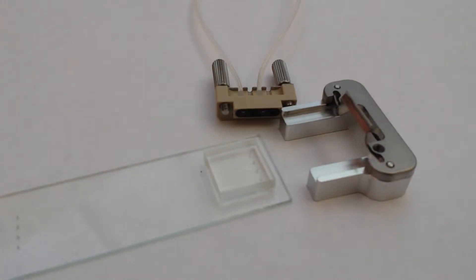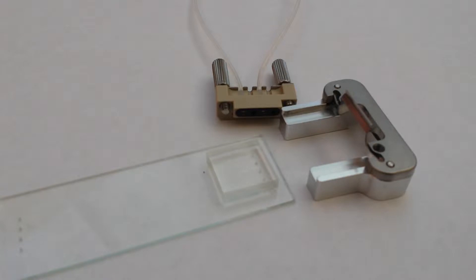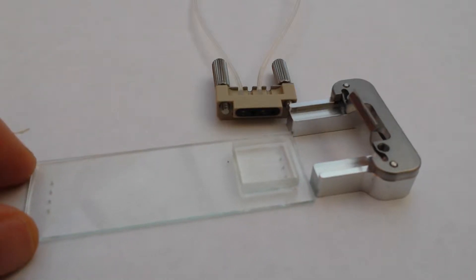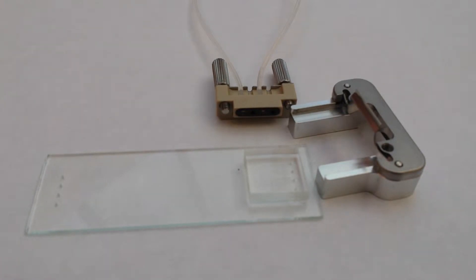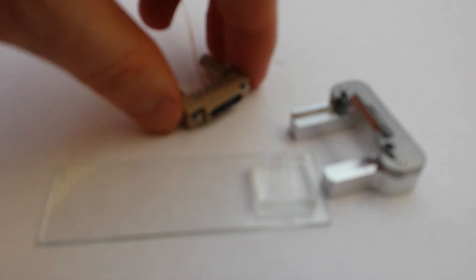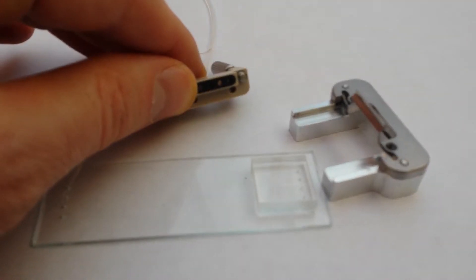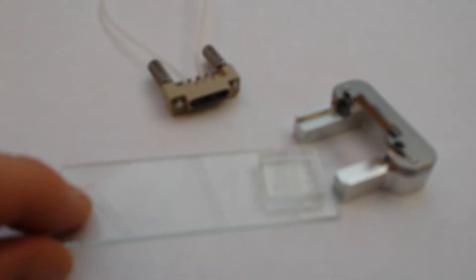This is a quick video regarding the PDMS interface system from Dolomite. This is an interface system for people making microfluidic devices out of PDMS. What we have here is a PDMS-constructed device mounted on a glass slide. Dolomite provides these glass slides and there are some very good design rules — they control the distance of the holes from the edges and define the pitch so that they are compatible with their connectors, which make very good connections onto the holes.